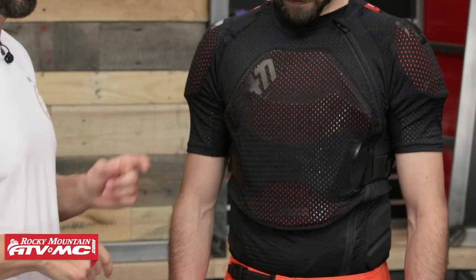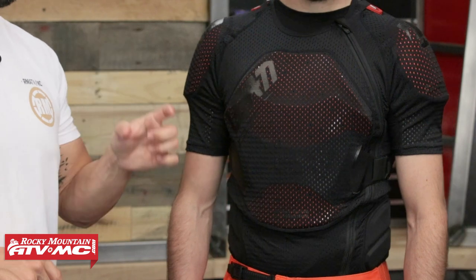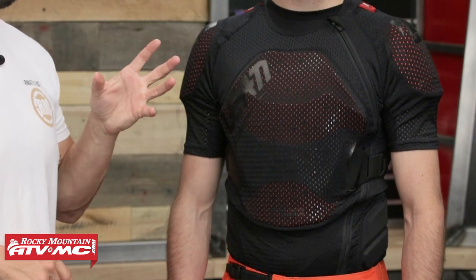So today we're giving you a closer look at the 3DF AirFit Lite Body Tee, coming from Leatt. We all know Leatt — very well known for making very good protection accessories. They have a lot of great roost deflectors and body armor pieces that they offer. And with the 3DF AirFit Lite Body Tee, it's a little bit pricey, but definitely some features about this that we really, really like.